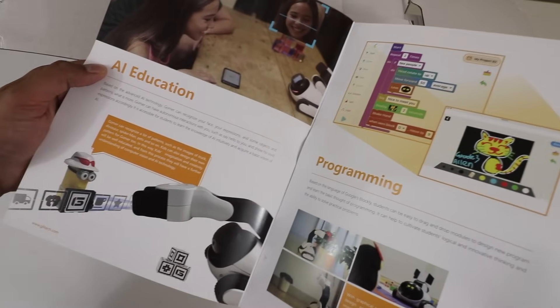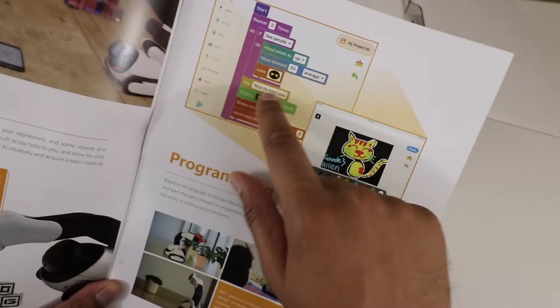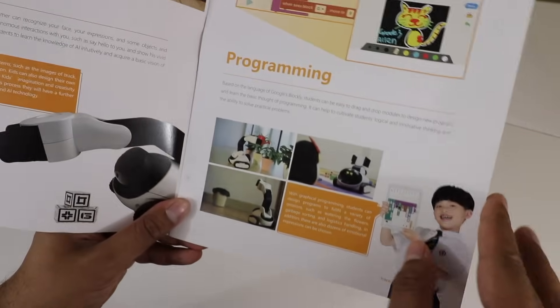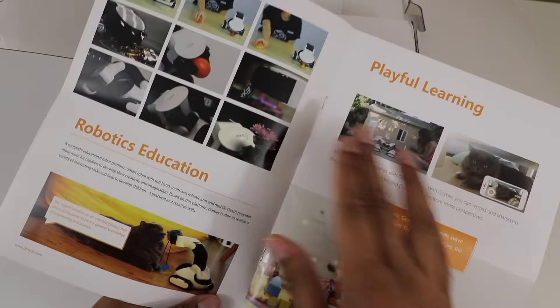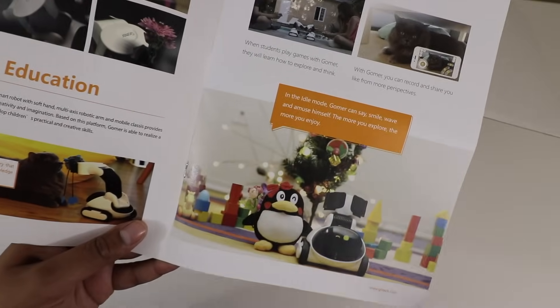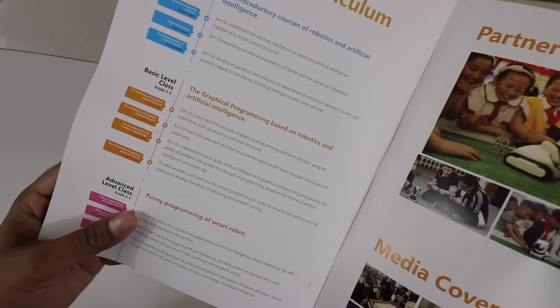Inside we have a quick user manual explaining the purpose of this robot and how it works with AI education — how it recognizes patterns, faces, and other things. You can see a picture of how it's processing data. There's also the app section showing how you can draw, create different structures, and display features on the character. It shows how to program it for student education and robotic learning, play among other Goomers, and recognize facial expressions. There are different curriculums for grades one through seven, plus some media coverage — it's a very nice booklet.